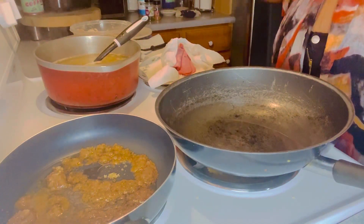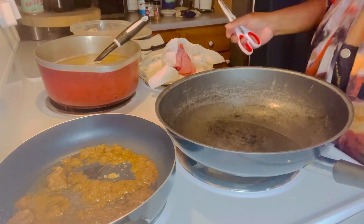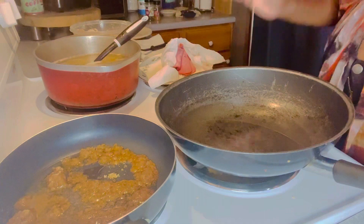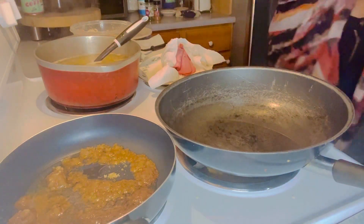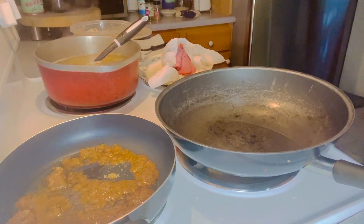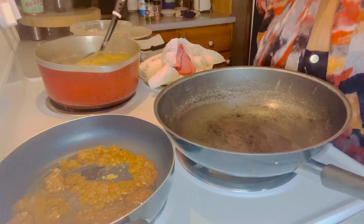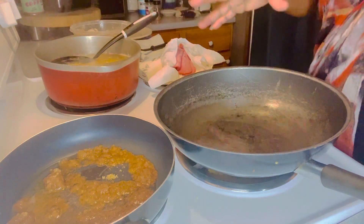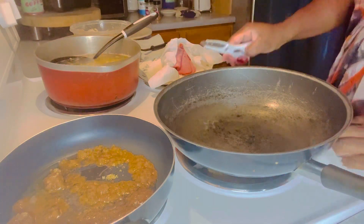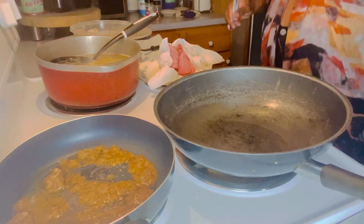Hey YouTube, what's going on y'all? I'm gonna do this for y'all today. I got the noodles ready, I got my special seasoning, and I'm waiting till I get enough subscribers to tell y'all the low-down dirty secret, okay?